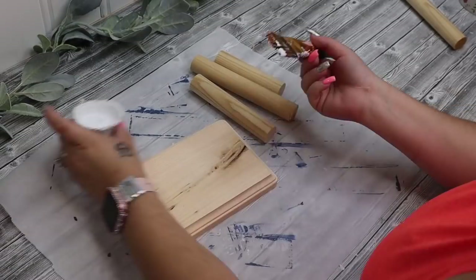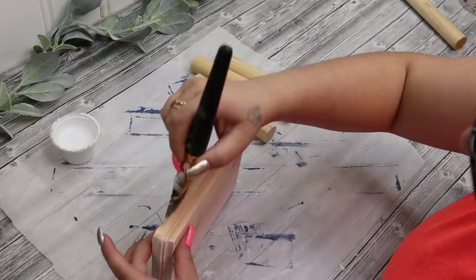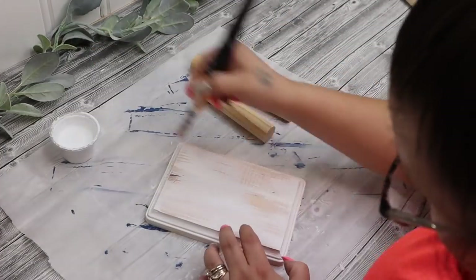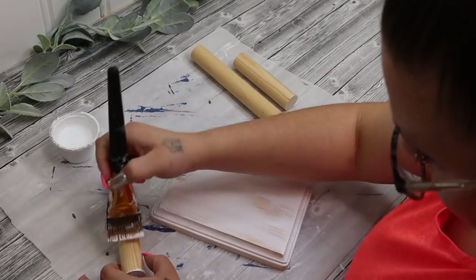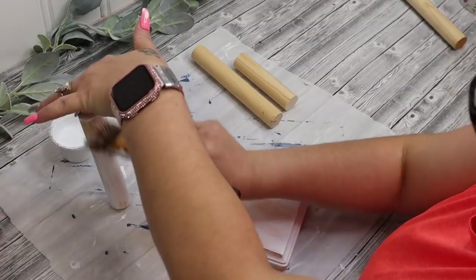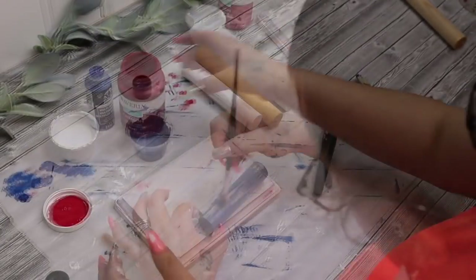I will get the measurements of these pieces and leave it in the description box for you — that way, if you want to recreate it, you can. But while those dried, I took this little wooden plaque that I got from Dollar Tree and I gave it a distressed coat of white Waverly chalk paint. I also had these other scrap pieces of the plunger handle from Dollar Tree — I used them on a different project. So I did go ahead and paint these — one of them I painted with the white Waverly chalk paint in the distressed coat. I do that for all of anything that I paint in this video.